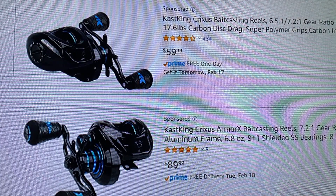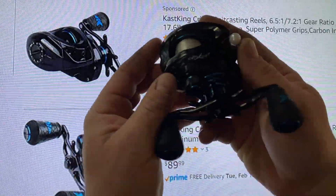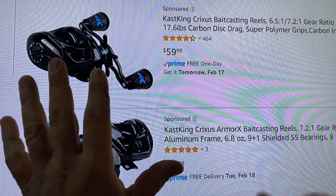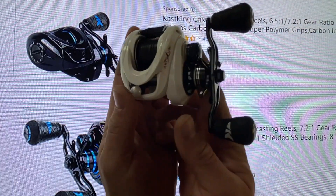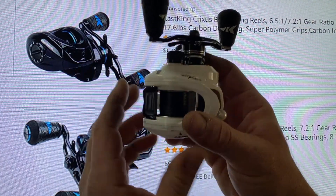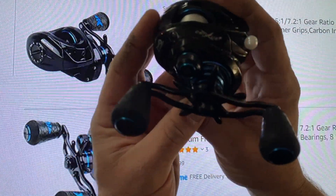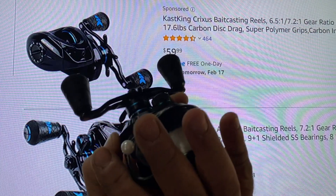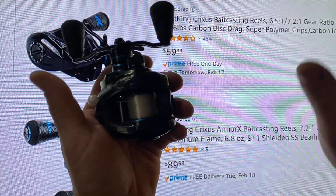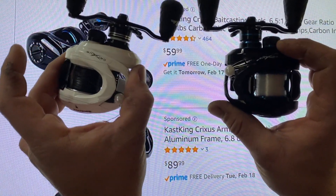The Crixus baitcasting reels — seen as the Glacier Whites or the Sea Spray — start in the low to high $50 range. Where they vary is things like gear ratios as well as bearing count. The Sea Spray and Glacier White have a 5+1 ball bearing system and a 6.5:1 gear ratio. In the Darkstar, it's running a 7.2:1 gear ratio and also has a 7+1 bearing count. What really sets these two apart was gear ratio as well as bearing count.